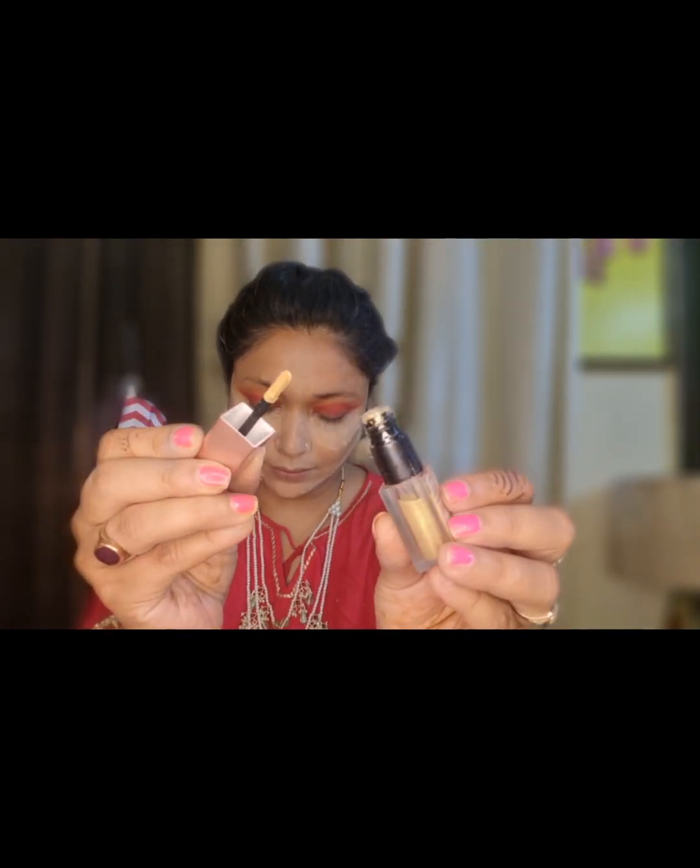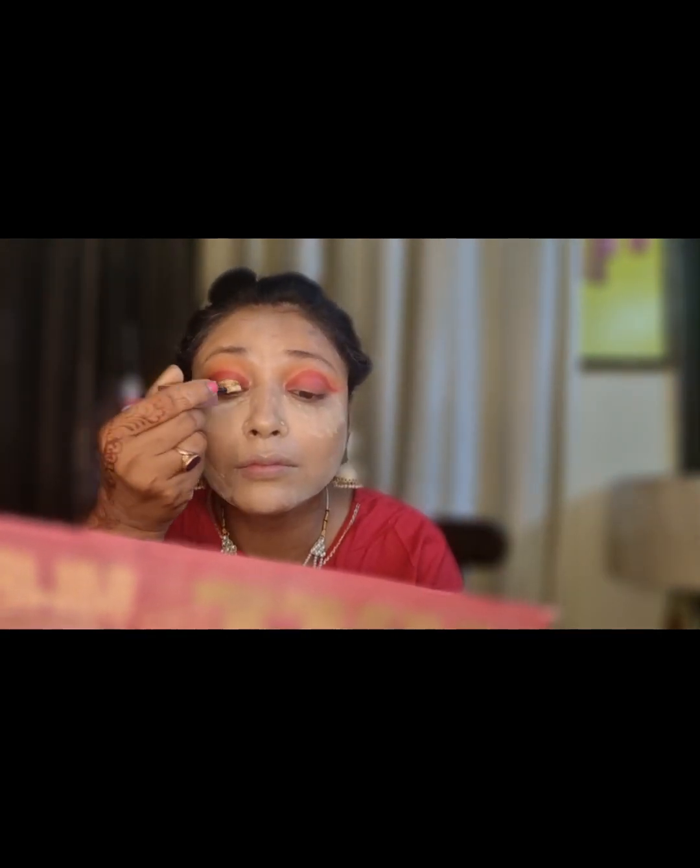Now we will use Swiss Beauty here. We will use this as a liquid eyeliner. This is a liquid eyeliner — we have applied it on our middle eye wall and we have to apply it quickly because it sets very fast. Now we apply a red shade on our lower lash line.